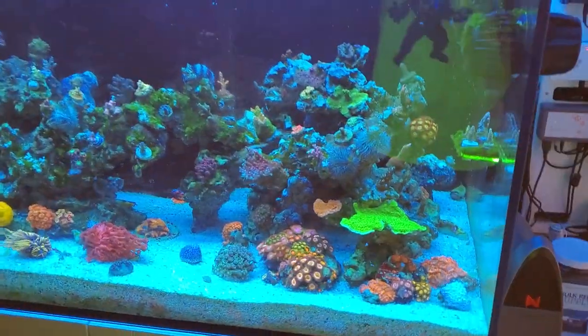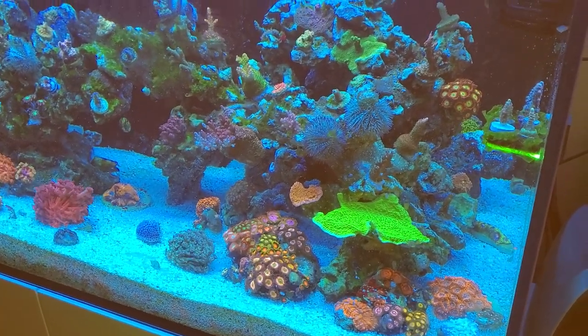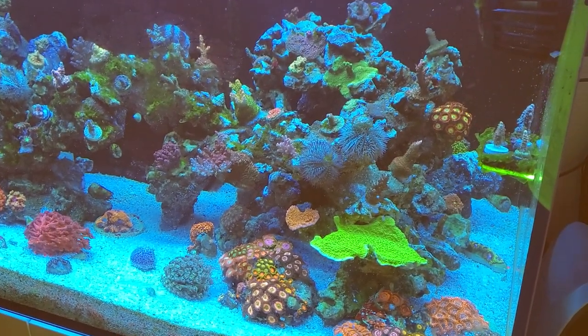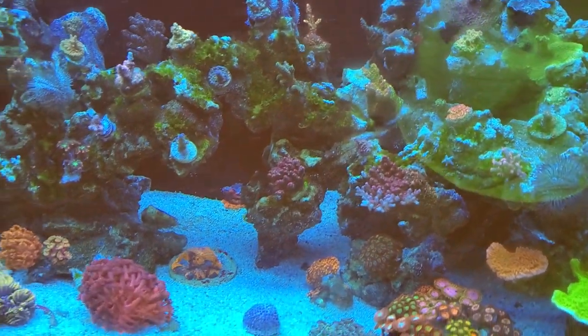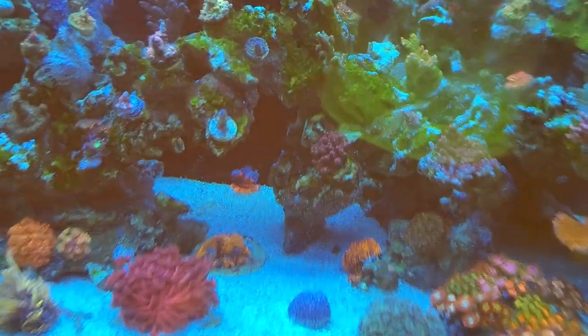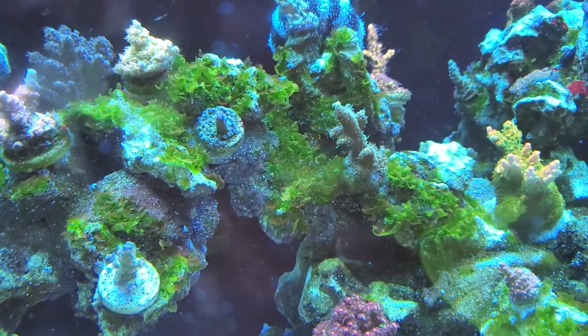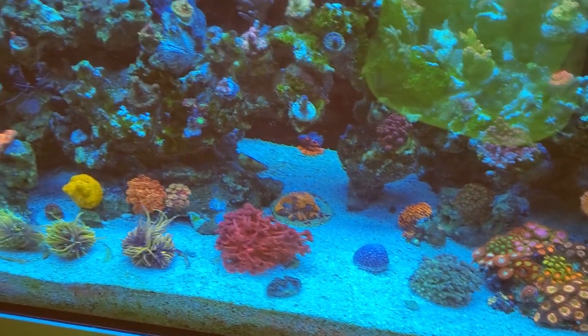So let's talk about the corals. I apologize for the reflection here. This is an SPS dominant mixed reef. You can see I'm dealing with a lot of sea lettuce with no fish to eat — it's kind of taken over. Miss my tanks.